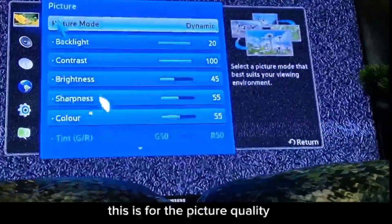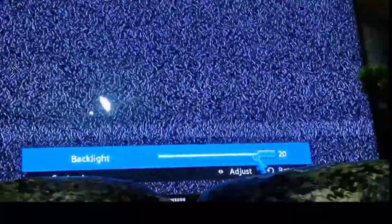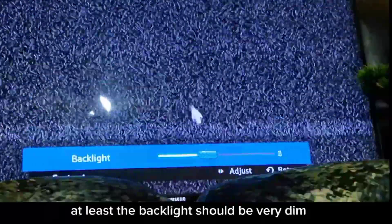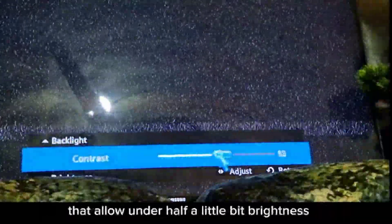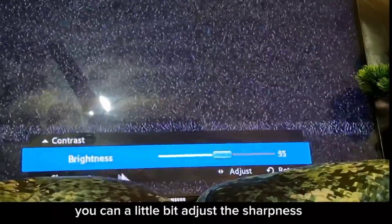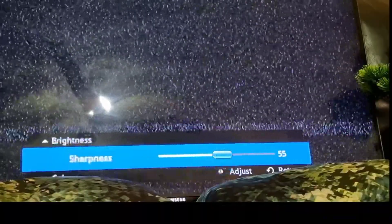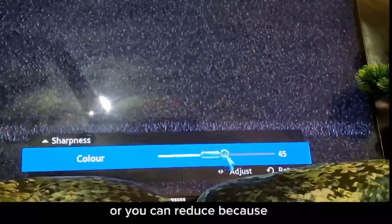For picture quality and home use, I recommend keeping the backlight quite dim, especially if you have children. Contrast ratio should be below half. Brightness can be adjusted a little. Sharpness — try to maintain it in the middle.